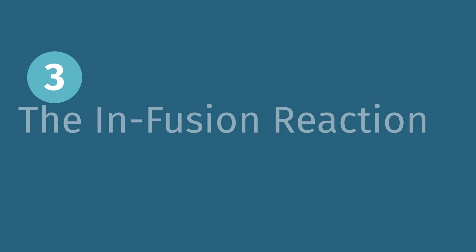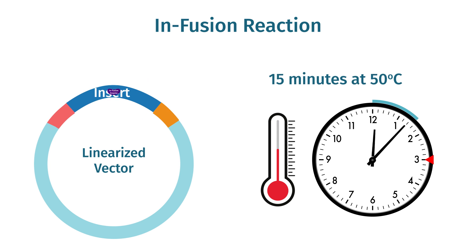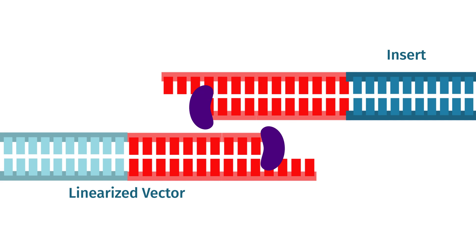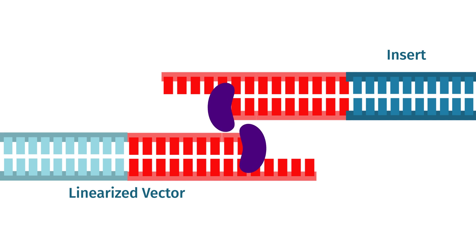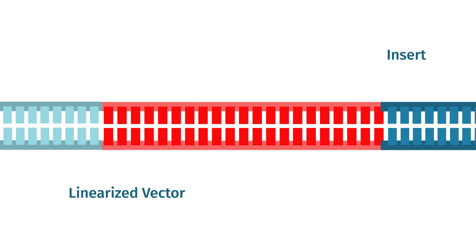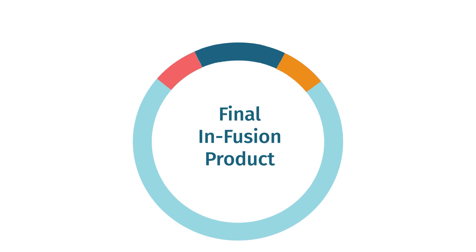After amplification and cleanup, combine your purified fragments with the infusion reagent. Incubate your fragments with the infusion reagent for 15 minutes at 50 degrees Celsius. The infusion reagent will chew back the nucleotides from the 3' ends of the linearized DNA, allowing the complementary overlaps to anneal. You then transform the mixture into E. coli, where E. coli's DNA repair machinery will create an intact plasmid.